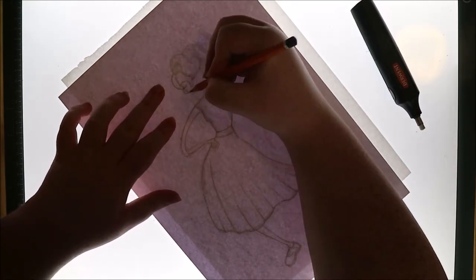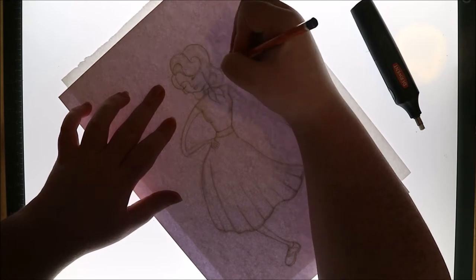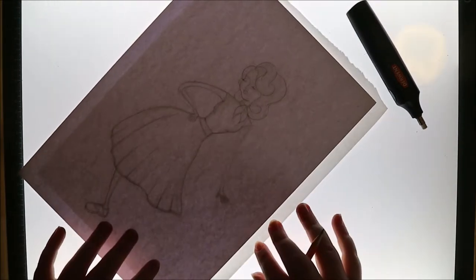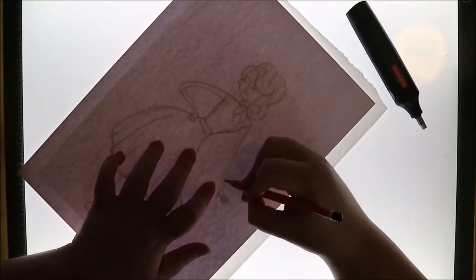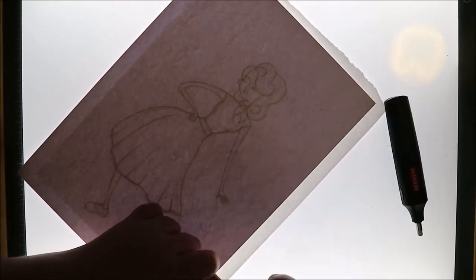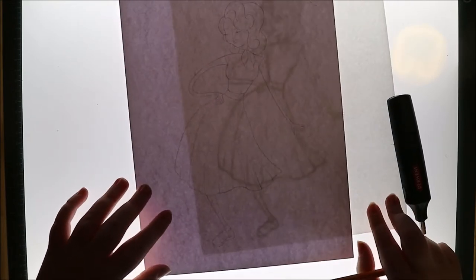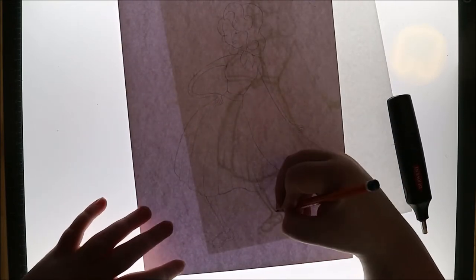Let's get straight into the video. As you've probably seen from the thumbnail, I'm back again with another Artstravaganza video. For this one we decided to do a fashion era challenge — we all chose a fashion era to base our image around and just did whatever we liked.